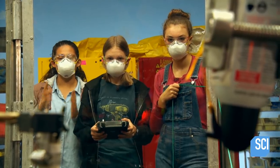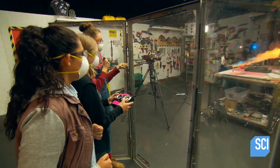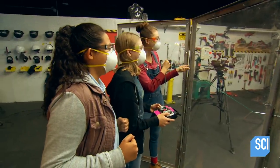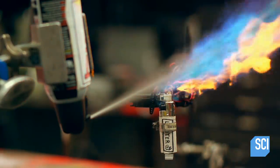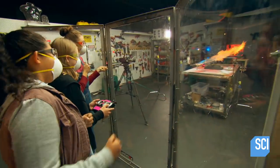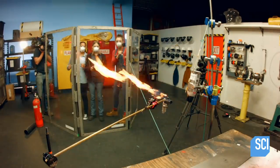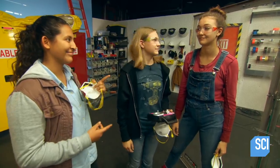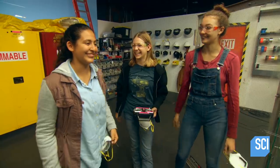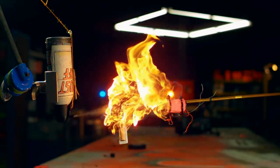There we go! Oh my gosh, that is so cool! That was awesome. So canned air is flammable upside down. By intentionally misusing their can of Dust-Off, the team has the desired outcome.